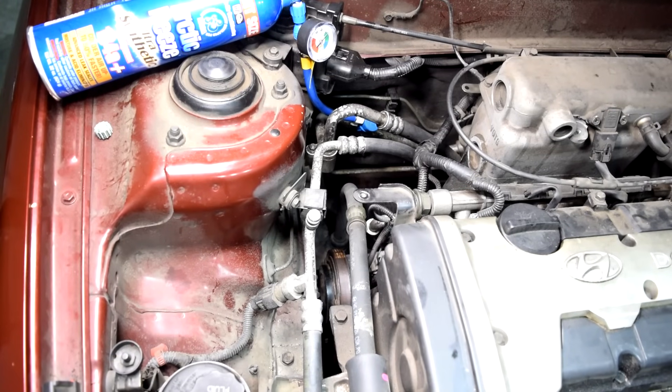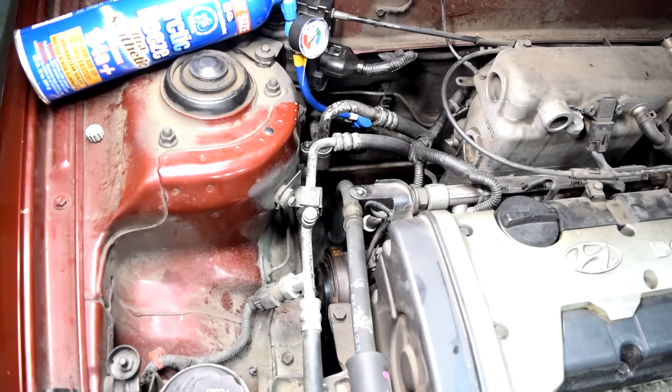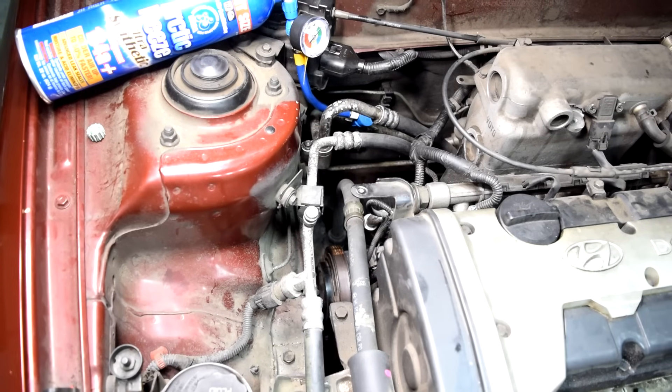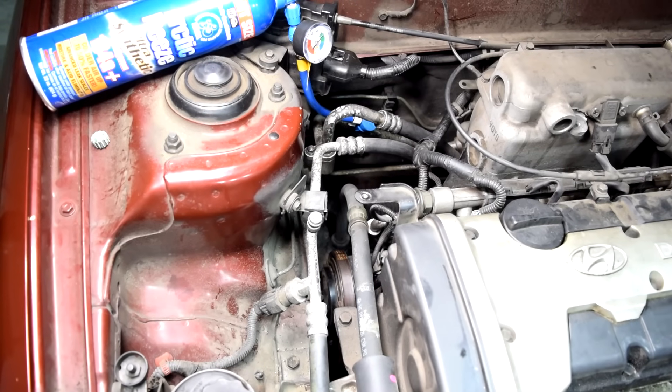Now if you're low on refrigerant, it's basically due to a leak. If you're interested in knowing how you can find your leak and also do some AC repairs yourself, I suggest you watch some videos. I'll put them up on the screen as video links at the end of this video so you can click on them, and also put some links in the description box for you as well.